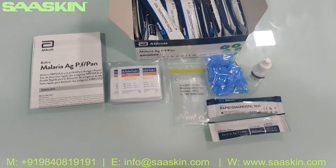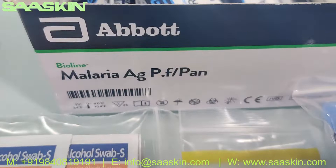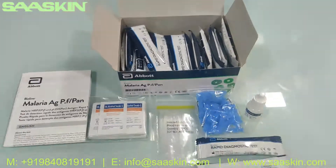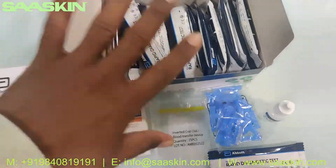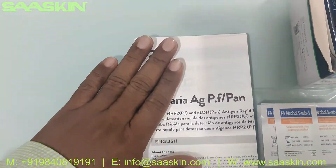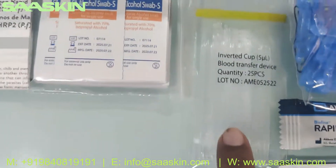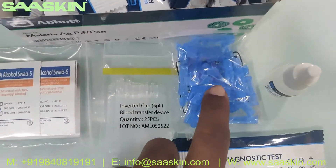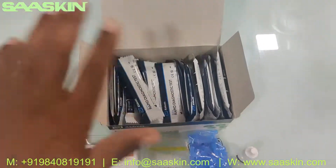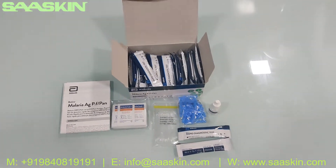Quickly to summarize: this is an Abot Bioline Malaria AG PF Pan Rapid Test Kit. It's a 25 test kit box, a CIBD certified product. Inside the box you get an IFU brochure, 25 alcohol swabs, 25 blood transfer devices, 25 lancets, one buffer bottle, and 25 test cassettes. This is the total contents inside the box.